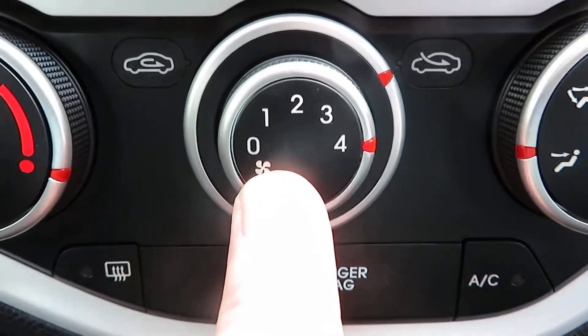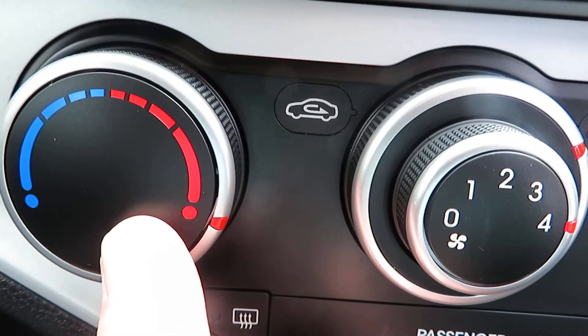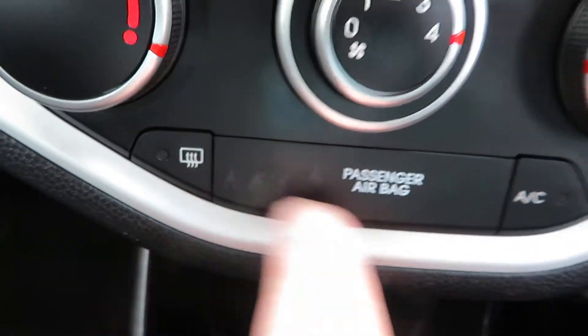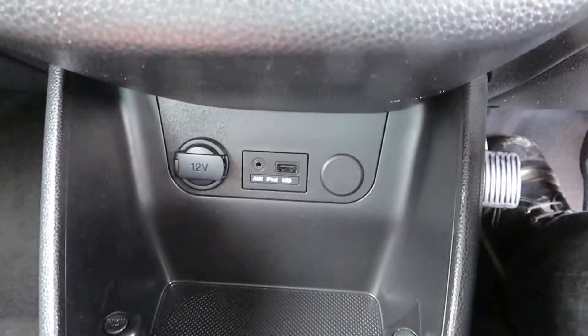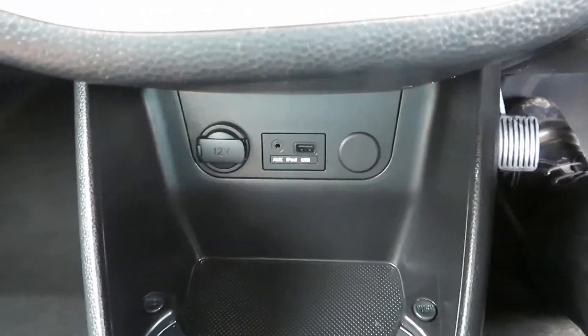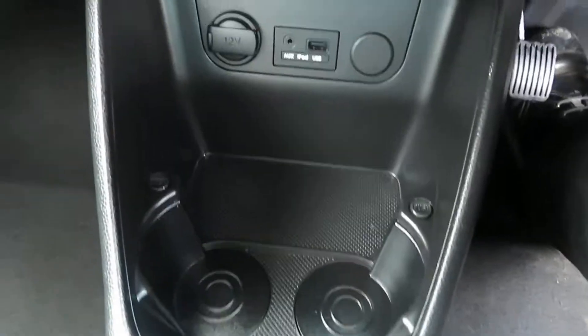We've got fan speed, direction control, and temperature. Rear de-mist and air conditioning. Below that you've got a power point, USB port, and auxiliary port, and some cup holders.